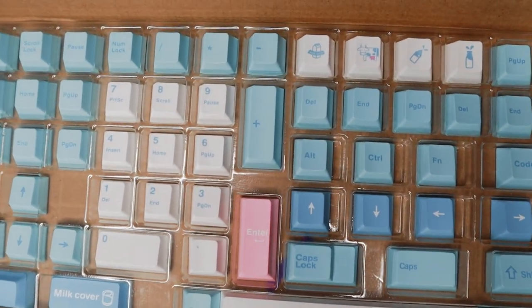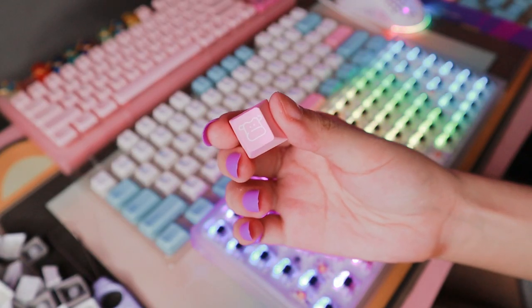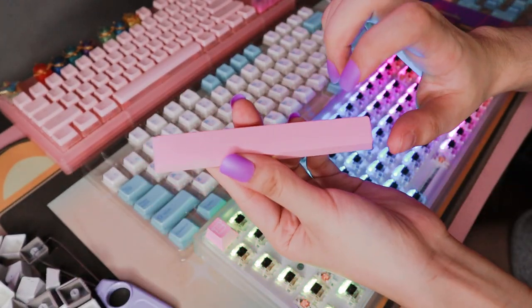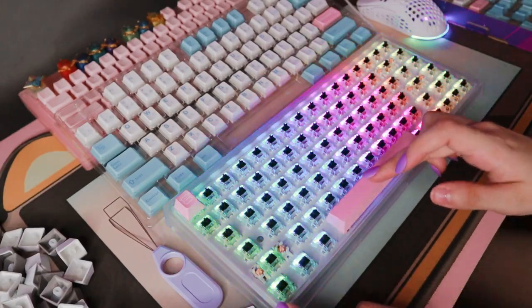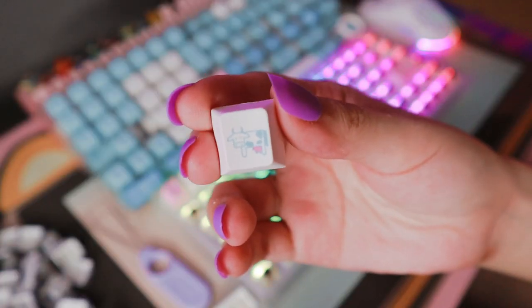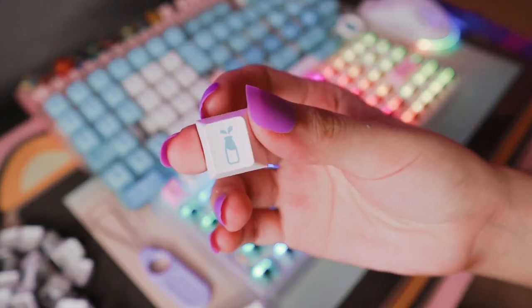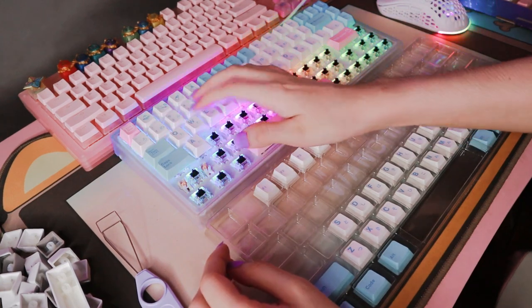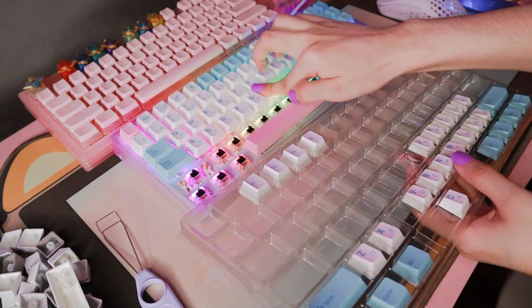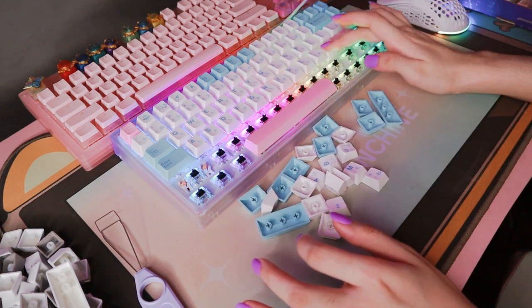These were gifted along with the keyboard, but I am not sponsored and I don't have any discount codes, unfortunately. As usual, my videos are always of my honest opinions and I always try to give balanced reviews of everything, regardless if they are purchased with my own money or gifted to me. Anyway, I really like these keycaps — they were better than I expected. The quality is super nice, the keycaps feel solid and thick, and the print is very sharp and fine.